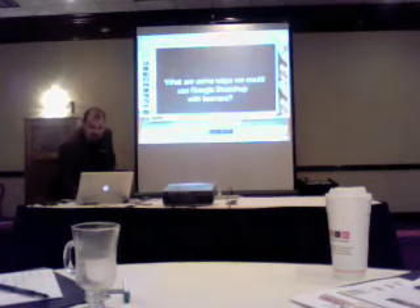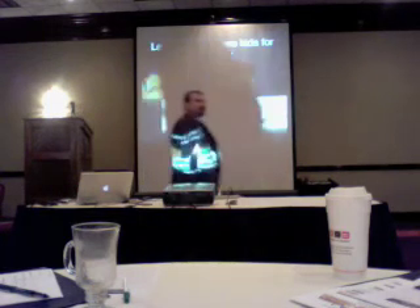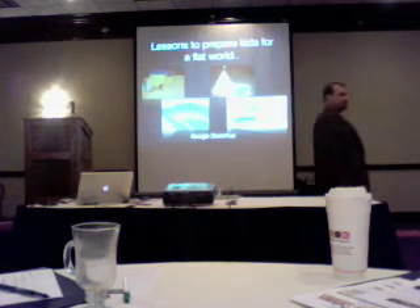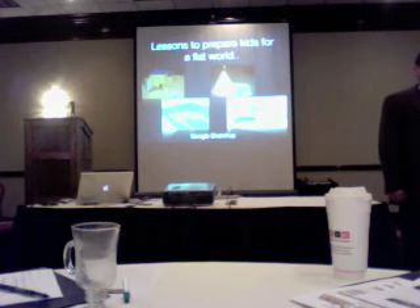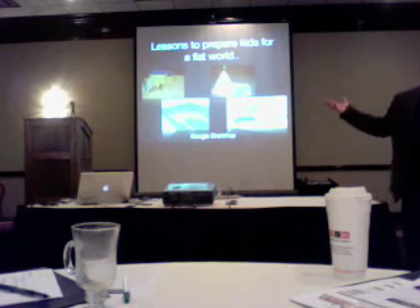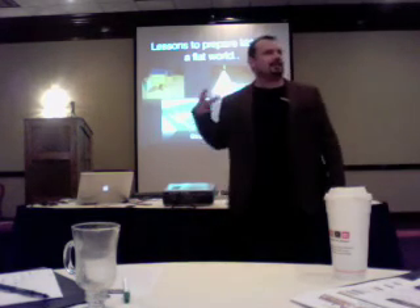The kids text messaged me and said, 'Kevin, we tried to do this and our teacher wouldn't take it for a grade.' She said it wasn't real — she didn't think it was real until it was made of paper. And it's free.